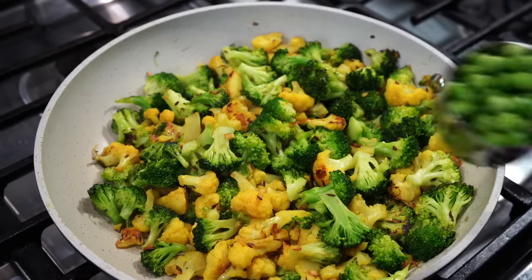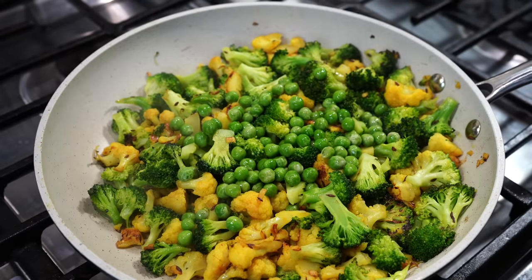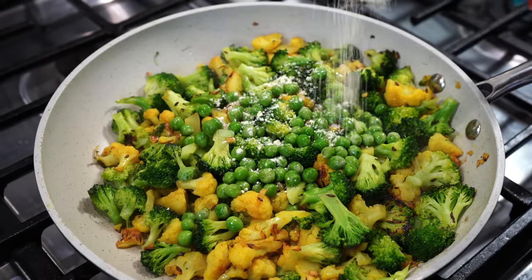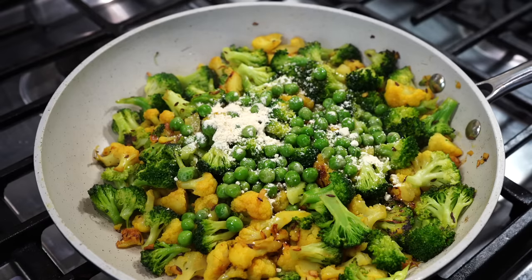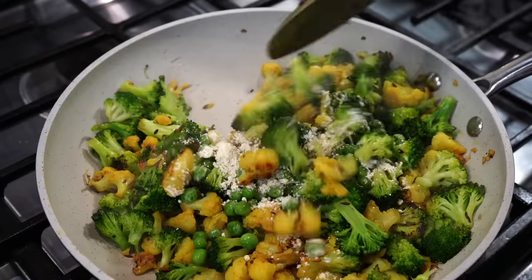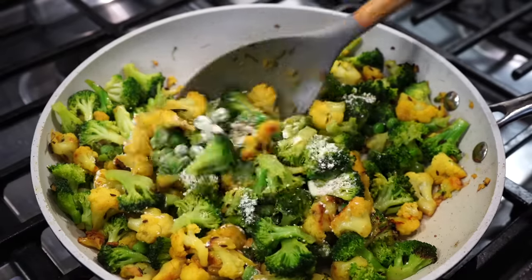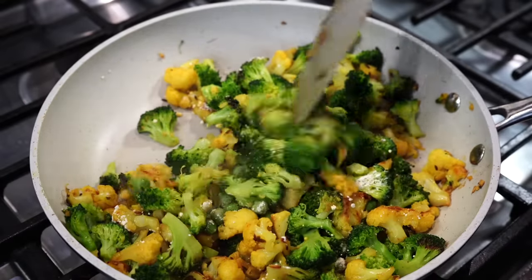After 3 minutes, in goes about a fourth of a cup of frozen green peas. Next comes a very interesting ingredient — gram flour, also known as besan. It absorbs whatever remnant moisture is there in the pan and gives a slightly nutty flavor. If you do not have besan in your pantry, no worries — it tastes good even without it.